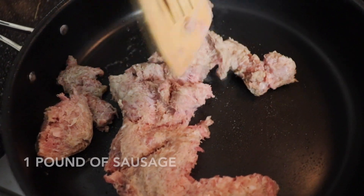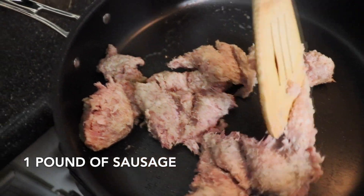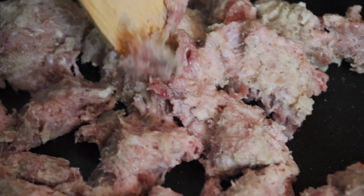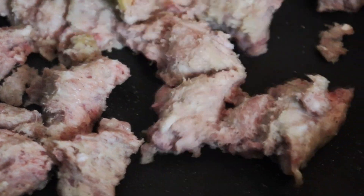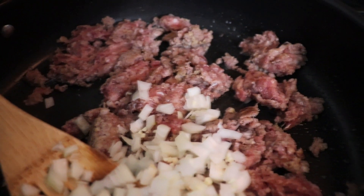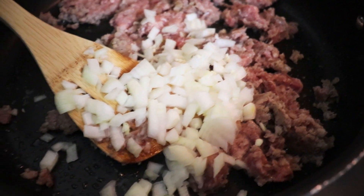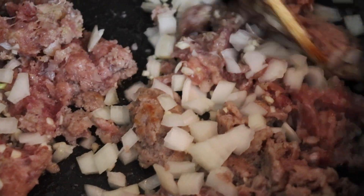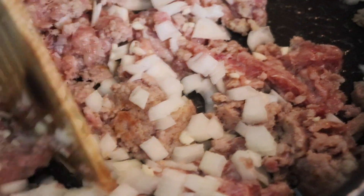For my second appetizer, I'm using the Logan Family Farms Salt and Pepper Loose Sausage, which is so tasty, and I'm browning it up in a skillet until it's nice and crisp. I'm adding half of a very small onion that I diced up finely, along with one clove of garlic that I minced. You can see some of the edges are starting to get golden brown and a little bit crispy — the perfect sausage texture.